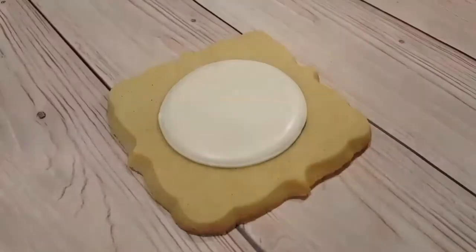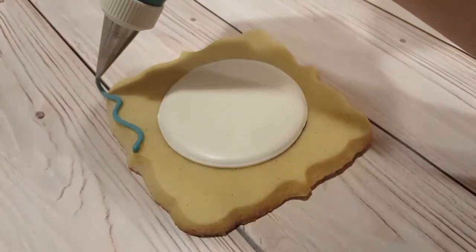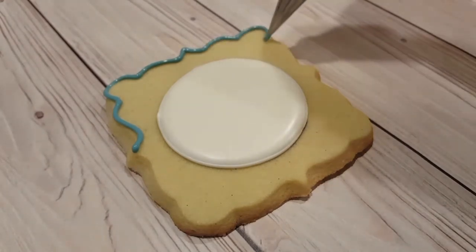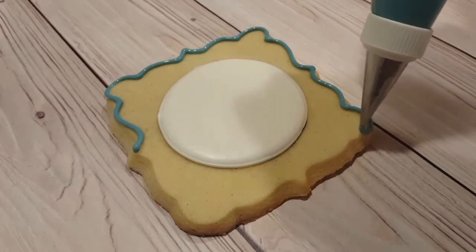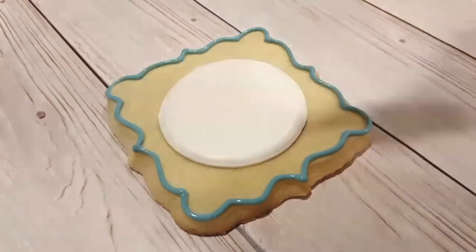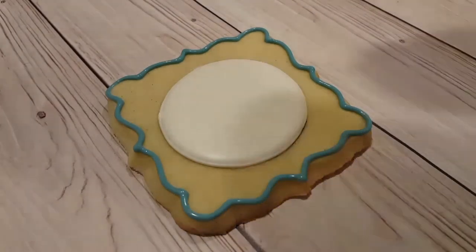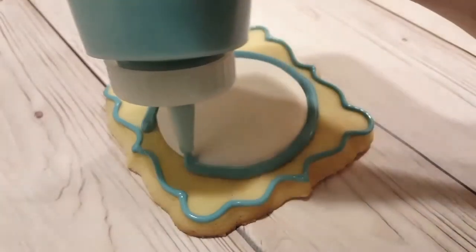Once that white has crusted over a little bit, I'm going to outline the outside with a French blue. This is actually a mixture of royal blue and sky blue, and I added a touch of brown to kind of mute it a little bit. This is a piping consistency fitted with a number two tip. Next I'm going to flood in this area with the same blue, this time in a flooding consistency in a squeeze bottle.